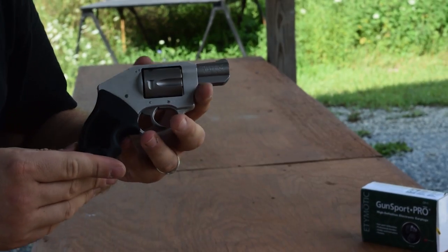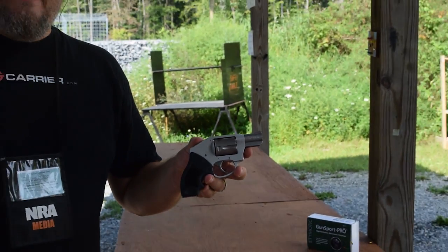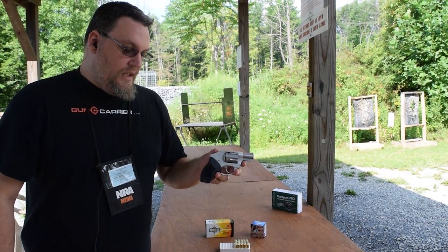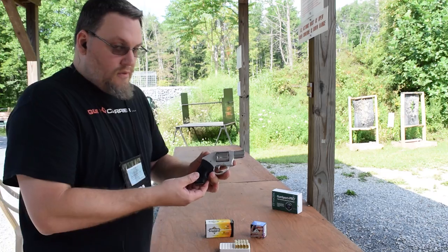MSRP on this is $404. I actually picked this one up brand new locally for just $300 — I got a steal on it and I couldn't pass it up. You'll see that it's a short grip, so I'll use my left hand, which I don't usually shoot with.